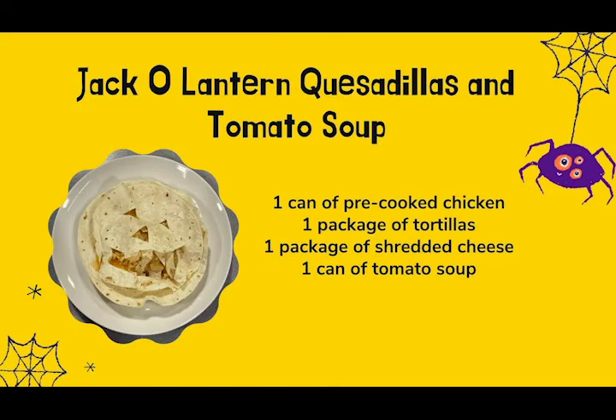Alright, now for our spooky second recipe — what says Halloween more than jack-o'-lanterns and soup? For this recipe, you're going to need one package of tortillas, one package of shredded cheese, one can or bag of precooked chicken, and one can of tomato soup.